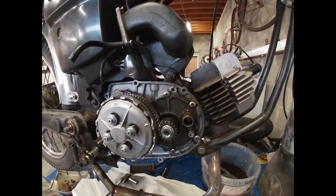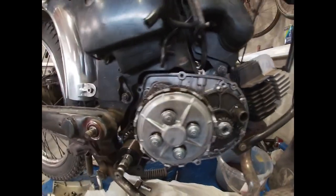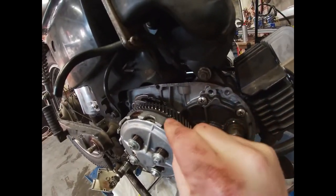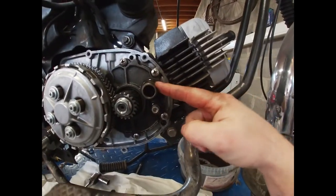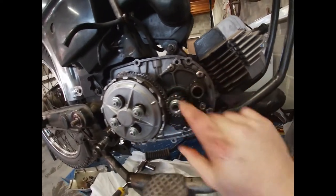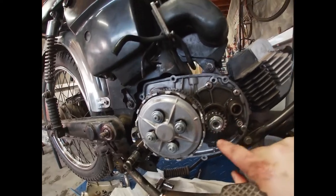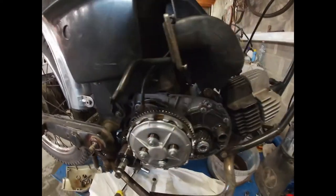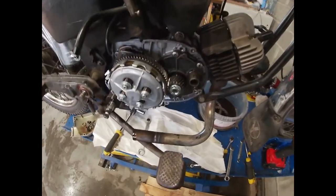Here we go — as you can see the case is off. We have the clutch right here with its friction discs. This is the inlet manifold where the carb is mounted. This is the output shaft from the engine, connected to the crankshaft from the piston. Let's open the clutch up and have a small inspection.